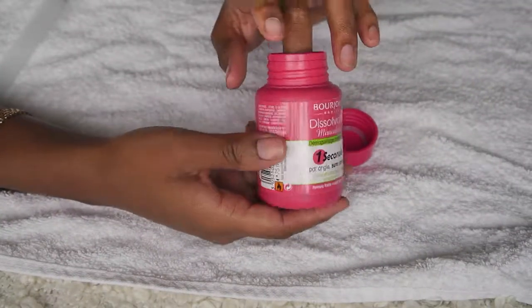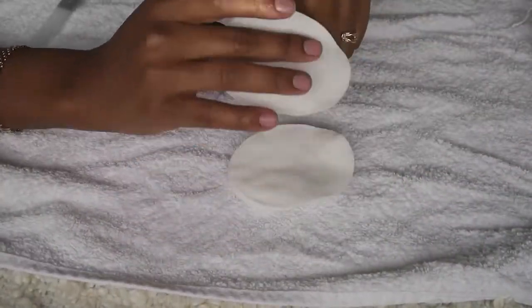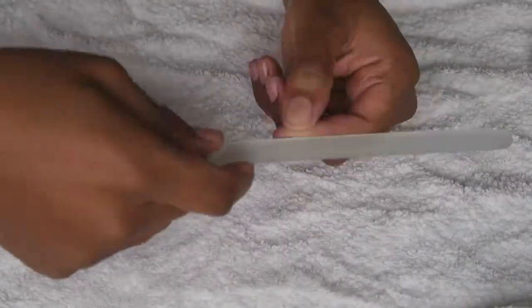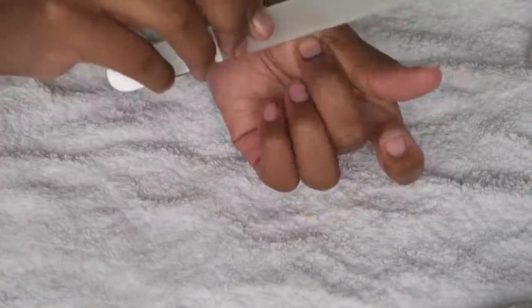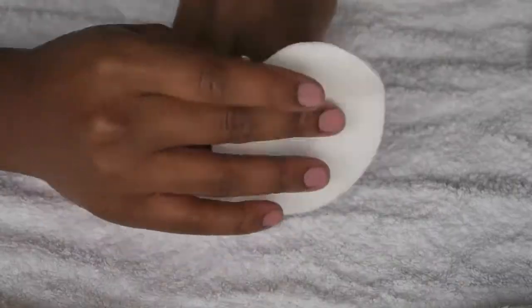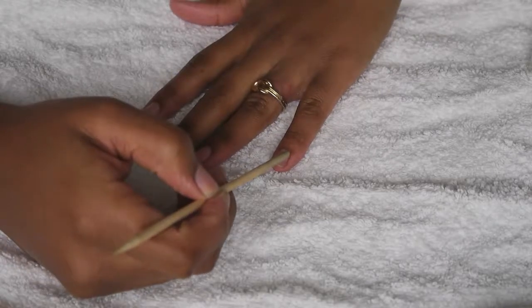Prep your nails by using some nail varnish remover to clean your nails. Once done, get a cotton pad and dust off any excess nail varnish. Then, taking a nail file, file your nails down to your desired shape and length. I like to give them another clean just to remove any residue from filing.